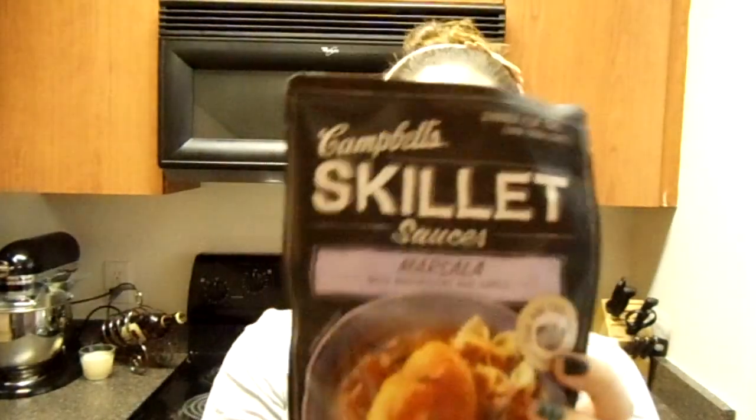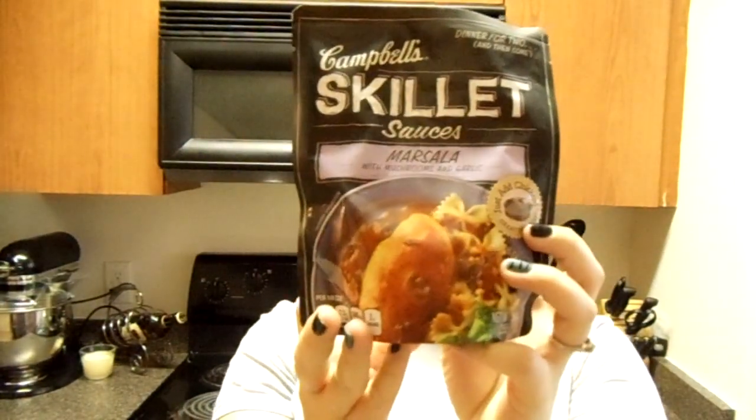I haven't tried it yet so we can experience this for the first time together. It's going to be with the Campbell's skillet sauces — this is the Marsala mushroom and garlic mix — and I think it's going to be perfect for a lazy day dinner to put together really quick and easy. I'm hoping it's restaurant style-esque because Michael is on his way home from work and he is expecting a meal. So let's get started.